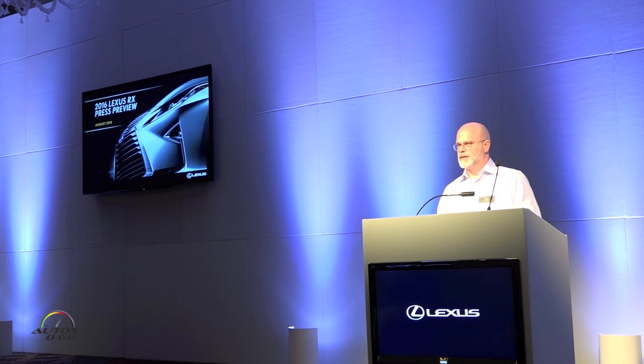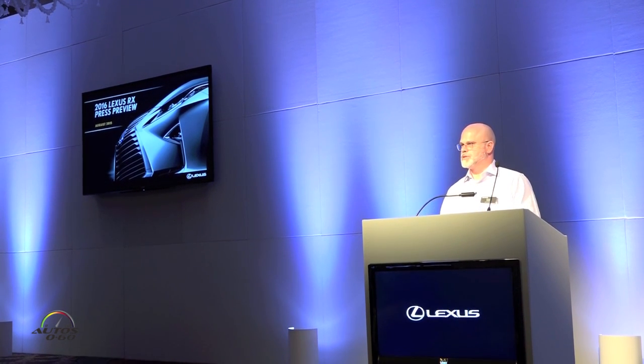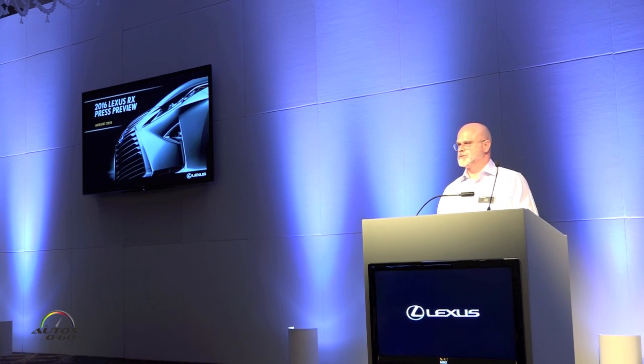So that is the RX overview. All of this will come together when you get a chance to drive it, touch it, and feel it tomorrow.